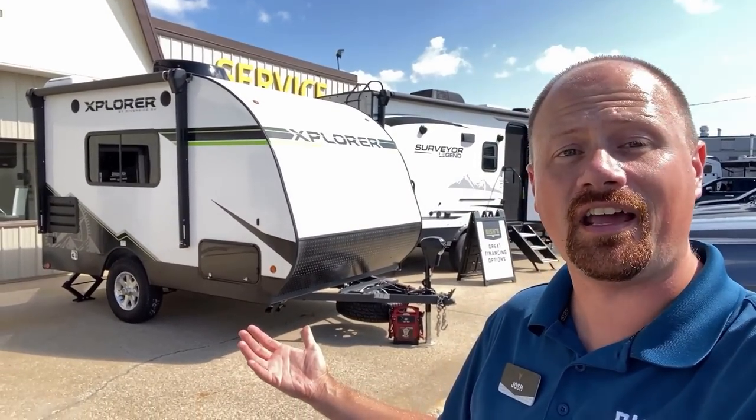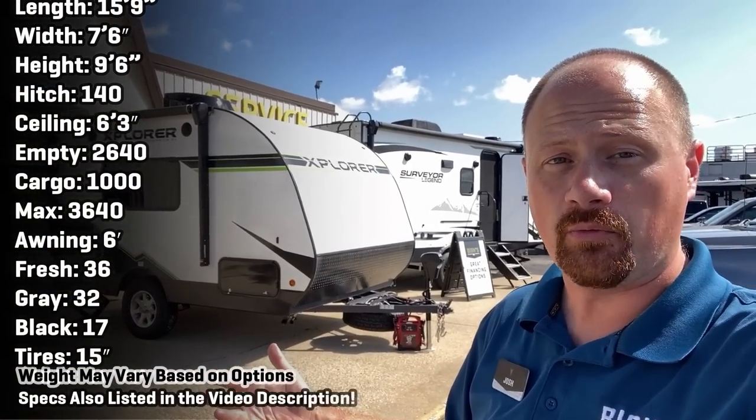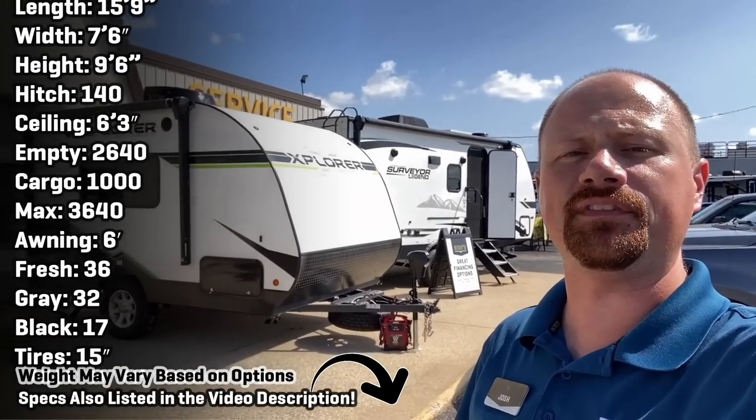Hey everybody, Josh the RV Nerd here at Bishes RV up around Grand Rapids, Michigan today, taking a look at a little Riverside Explore. I've seen a floor plan like this from the Cherokee Wolfpup. I've seen it from the Riverside Retro with those cool little 1950s diner colors.